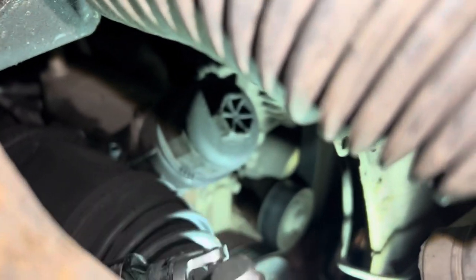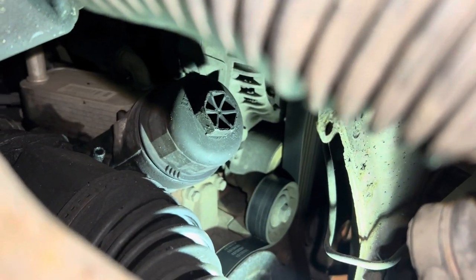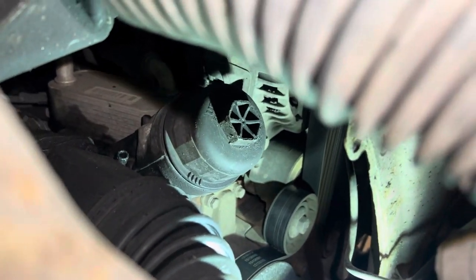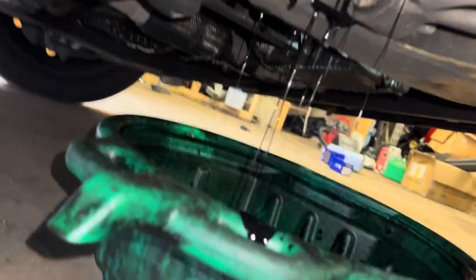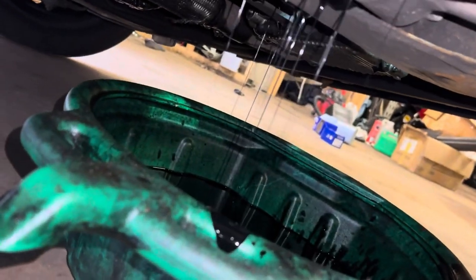Turn it and she will come off. I hope - oh yeah, it's coming off with my hand now. There we go, just like that.